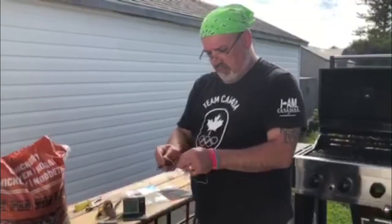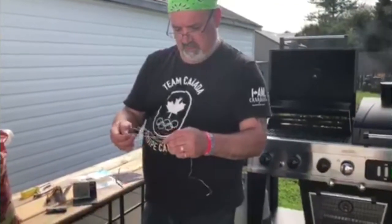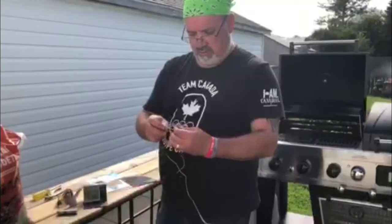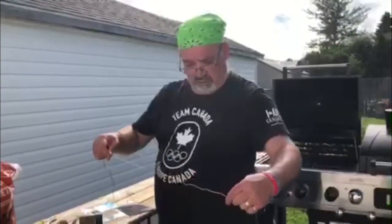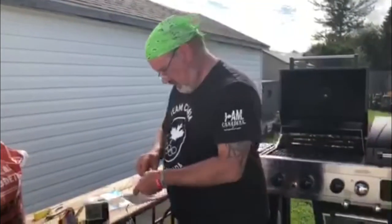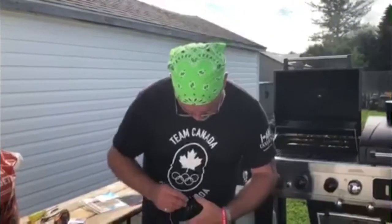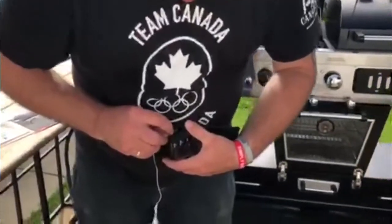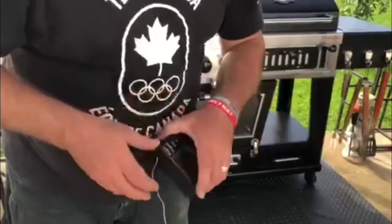This will withstand whatever your barbecue can throw at it — this string, this wire, is made for high temperatures. It's just so you know the internal temperature of your meat, so you get a perfect cook every time. What you're gonna do is plug that into this little slot here — you hear that snap into place, locked in there.